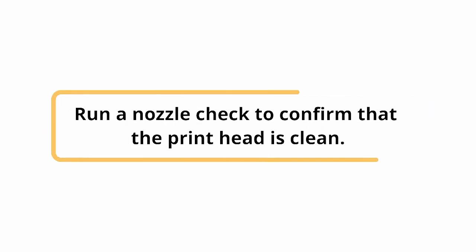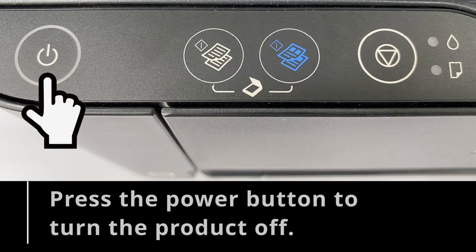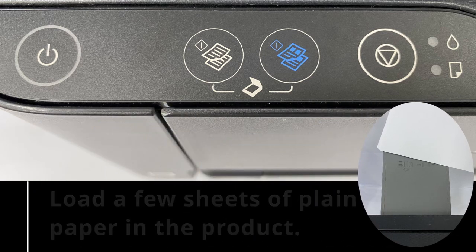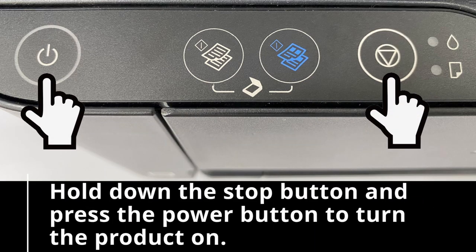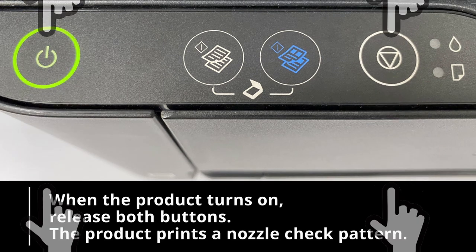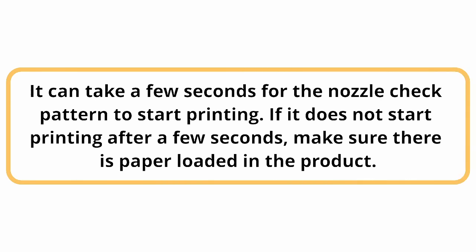Run a nozzle check to confirm that the print head is clean. Press the power button to turn the product off. Load a few sheets of plain paper in the product. Hold down the stop button and press the power button to turn the product on. When the product turns on, release both buttons. The product prints a nozzle check pattern. It can take a few seconds for the nozzle check pattern to start printing. If it does not start printing after a few seconds, make sure there is paper loaded in the product.